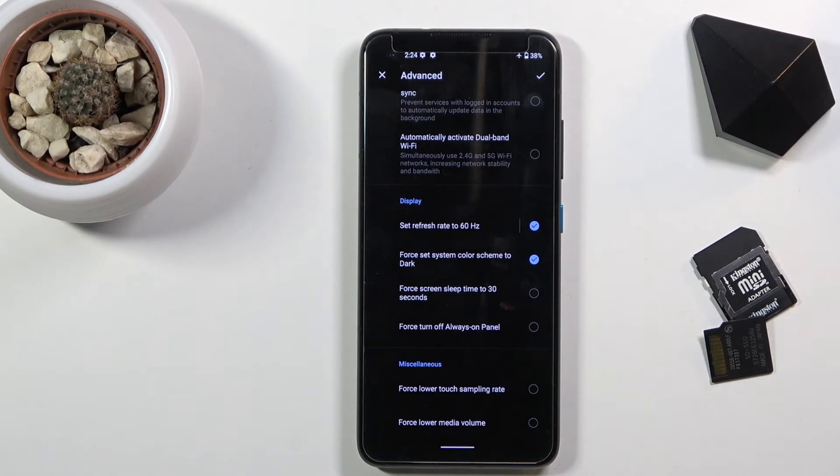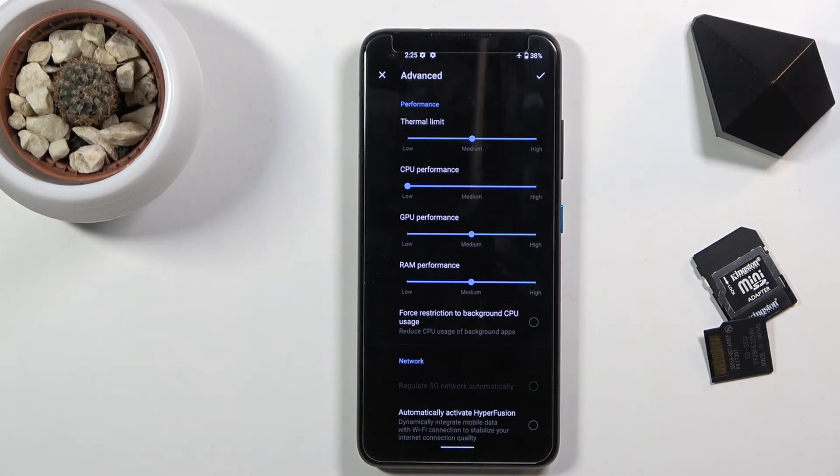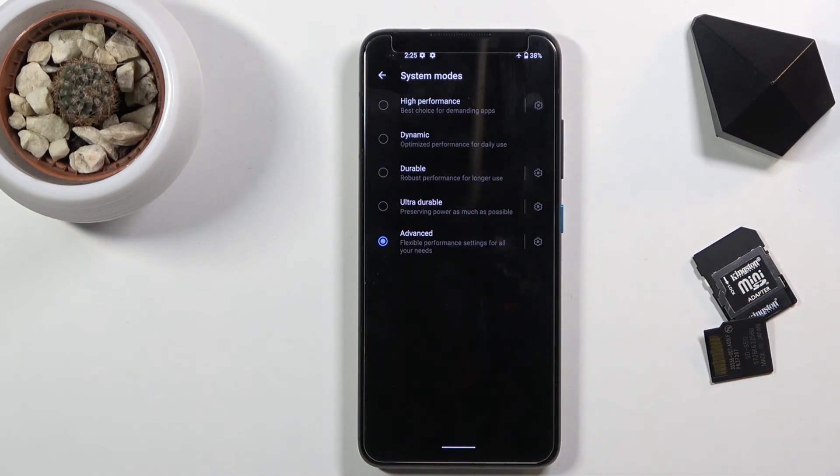By default it is set to 120 or dynamic, which basically changes depending on what content you're viewing. But by locking it to 60 you will get more battery life out of your device. You can just choose which settings you want to turn on or off, and whenever you turn on the advanced mode it will apply whatever settings you've chosen.